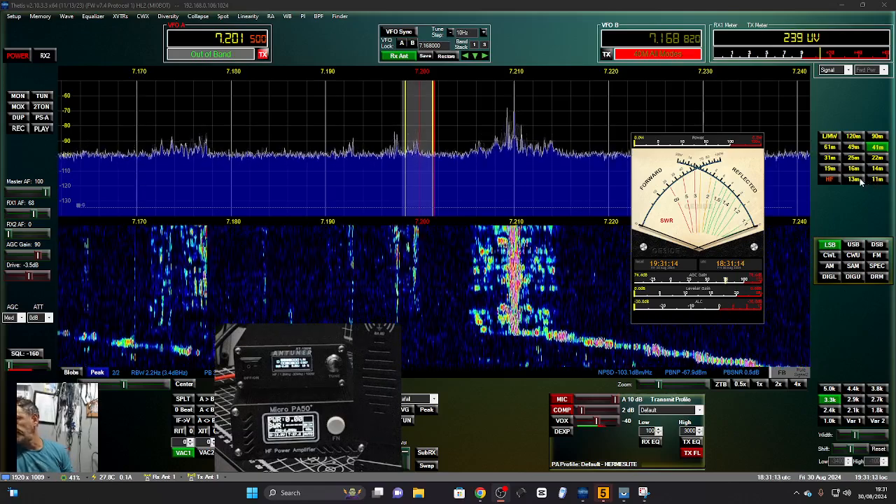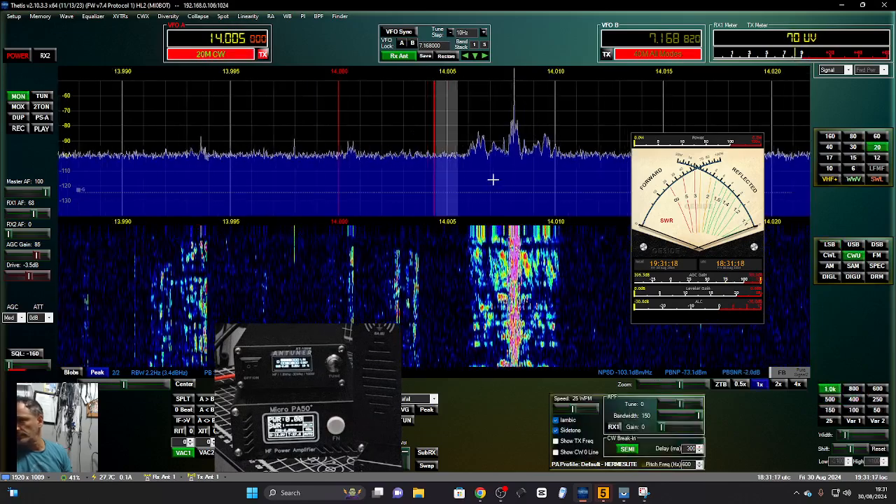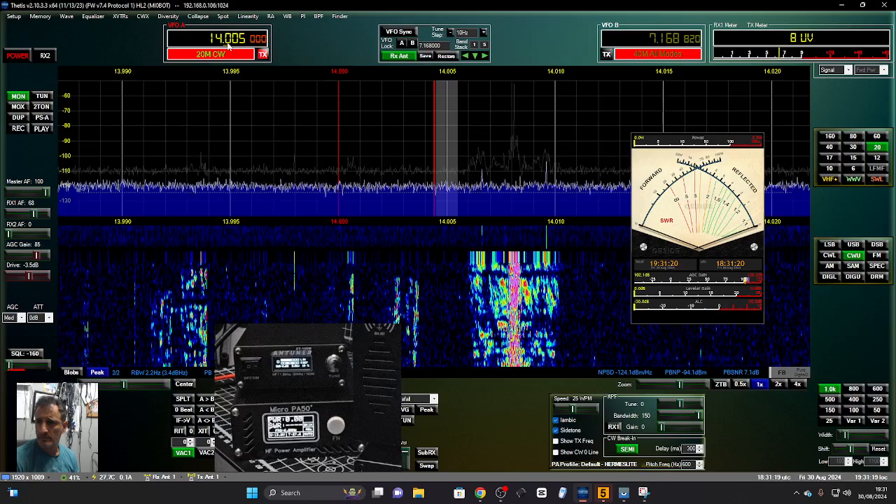I'm going to start here on the wire — that one single wire antenna.